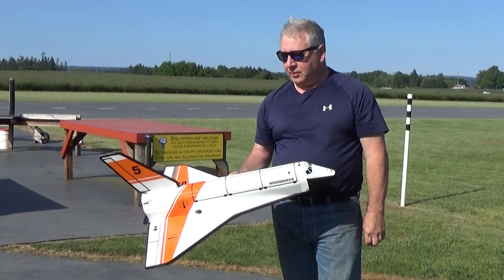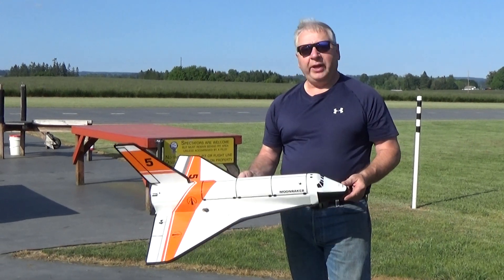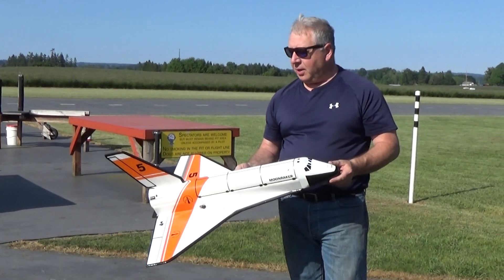Hey, it's Frank Burke with Dinosaur Rocketry. I've got out my about 1.48 scale Moonraker shuttle standoff scale model that I built.